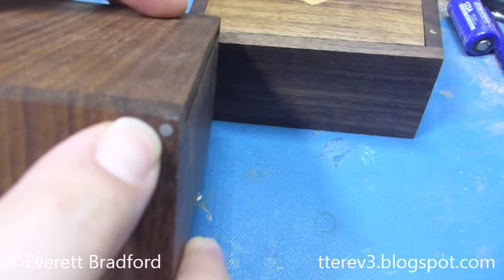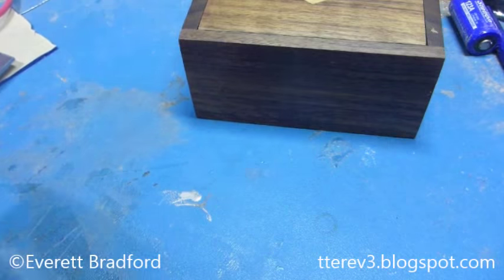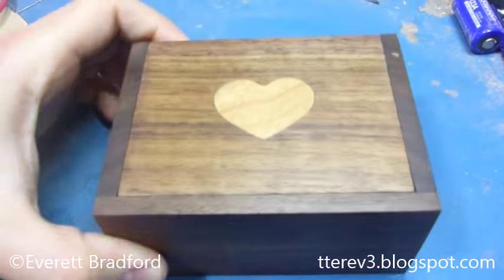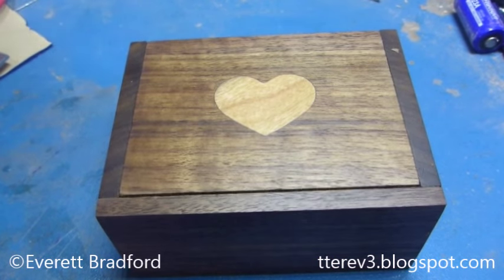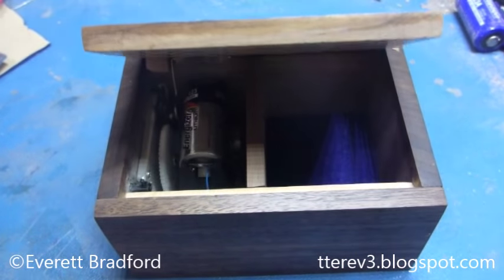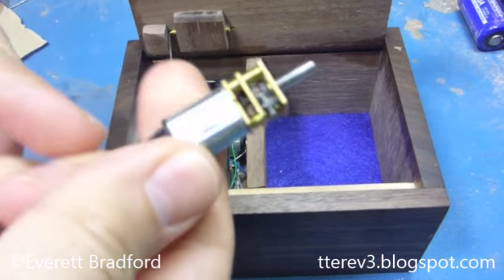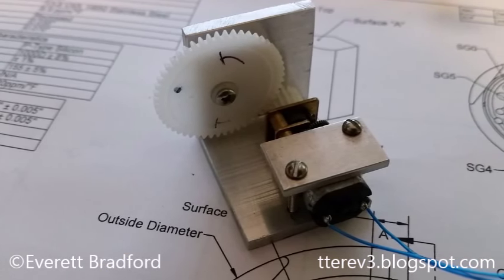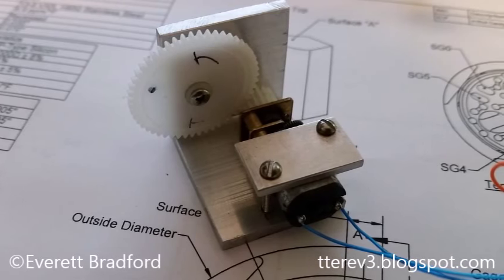The joint is made with a little bit of music wire drilled in. For the opening mechanism I used one of these little gear motors that I found on eBay and a couple of other sites, and that interfaces with a big gear — just a nylon gear.